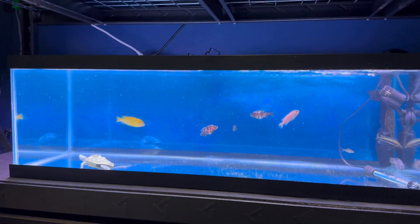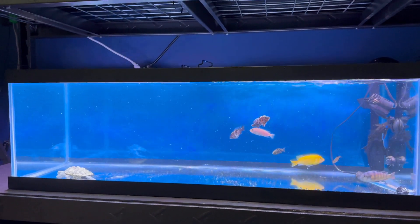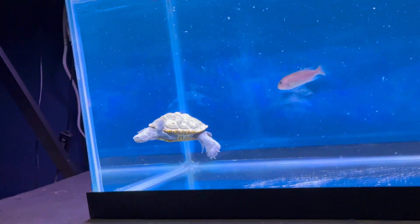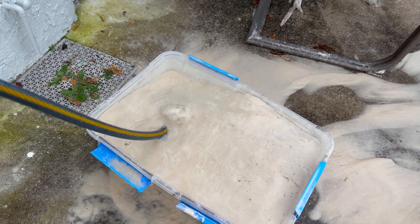The way I set it up today is just going to be temporary because I'm waiting on a couple things to arrive in the mail. I cannot wait for this tank to be finished so I can just sit down, relax, and enjoy watching Bungee swim around all day.